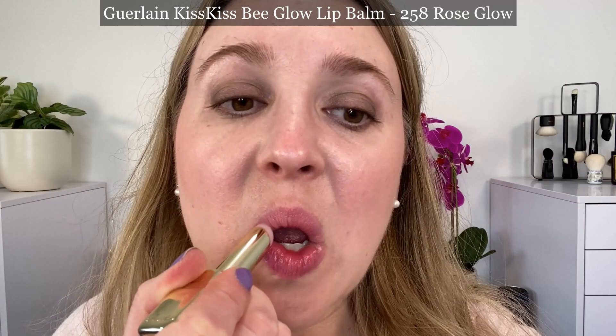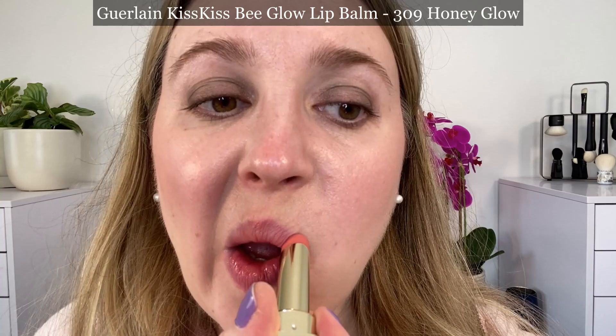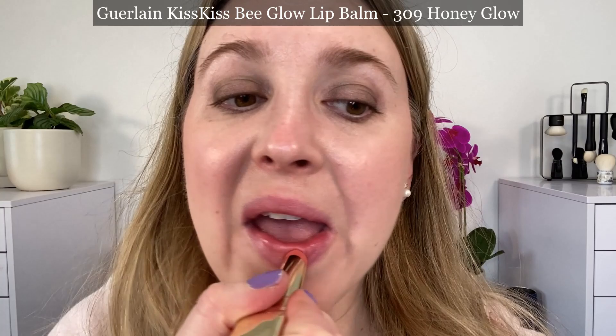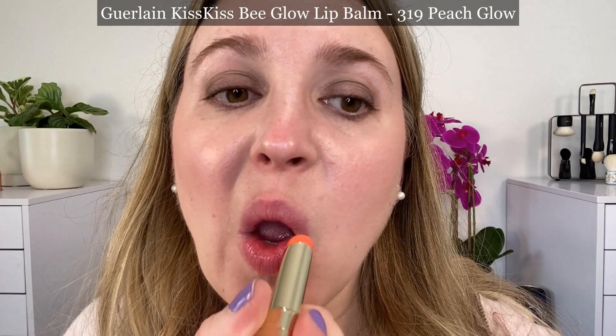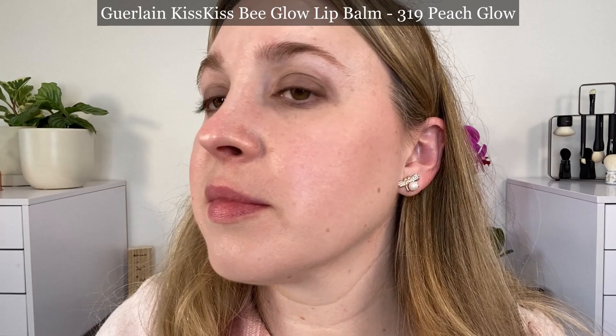It says they are creamy and addictive — the incredibly melting texture glides onto the lips for long-lasting comfort. The formula combines honey and melting active ingredients for soothed, softened, nourished, and plumped lips, more beautiful day after day. I find these feel very similar in texture to the Kiss Kiss Shine Bloom lipsticks. The Shine Blooms have maybe a little bit more oil or glide in the formula — they're not oily at all, but just a little more slipperiness — while these lip balms feel a little bit more balmy.